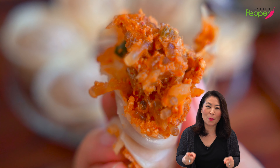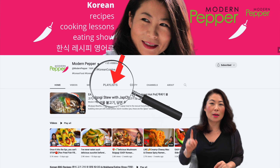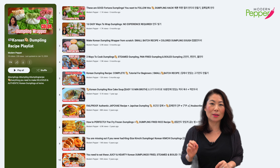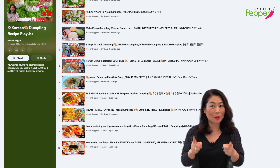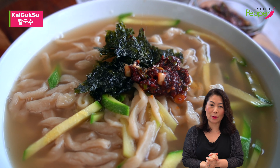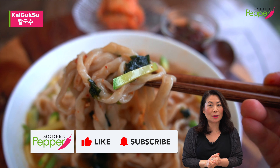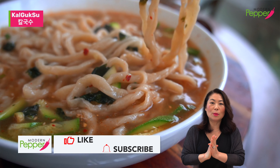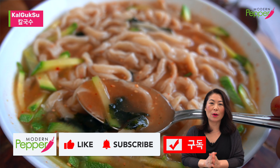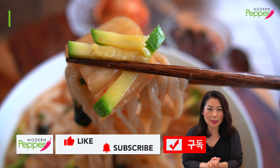Make this at home and enjoy it with your friends and family. If you want to check out my other dumpling mandu recipes, go to youtube.com/modernpepper, click on the playlist tab, and select the Korean dumplings mandu recipe playlist. Thank you for watching — if you enjoyed today's video, please click the thumbs up icon, subscribe if you haven't, and hit the notification bell. I'll see you in the next video!